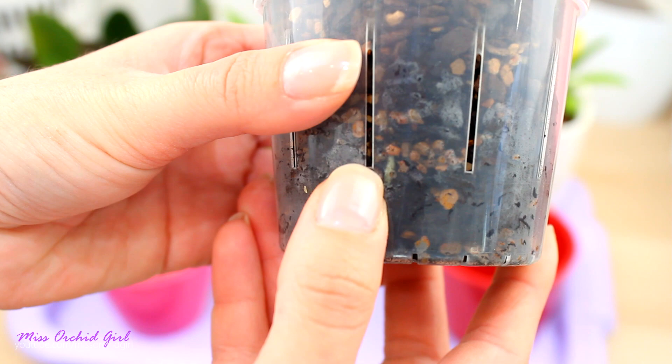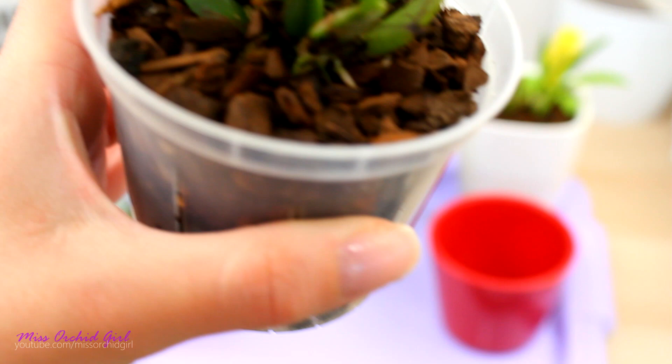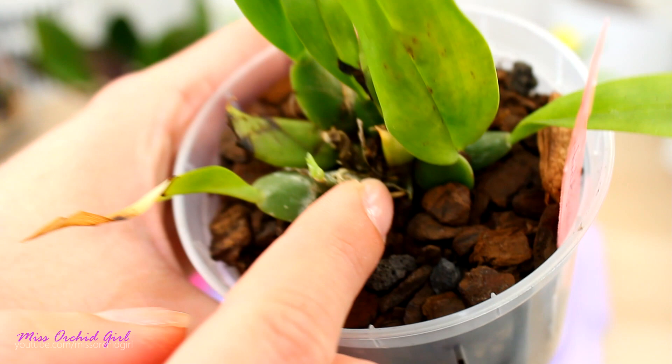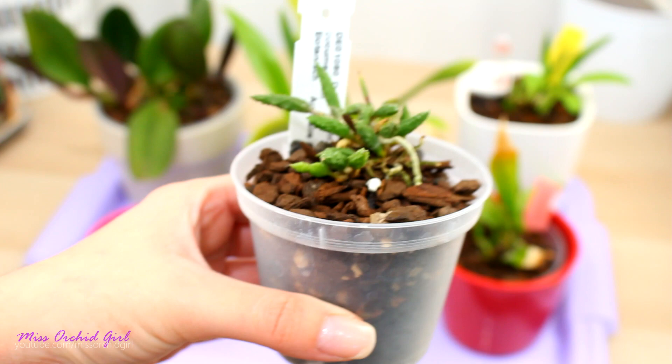I've seen roots here - there's another root just traveling in the pot - and on the surface I do see roots traveling along the surface and going inside the medium, which is very encouraging. Here's a root, and I cannot see any burn tips or anything of the sort. The roots seem pretty happy with this medium both inside the pot and outside, as I'll show you with a different orchid. Overall, I'm pretty happy with this medium.